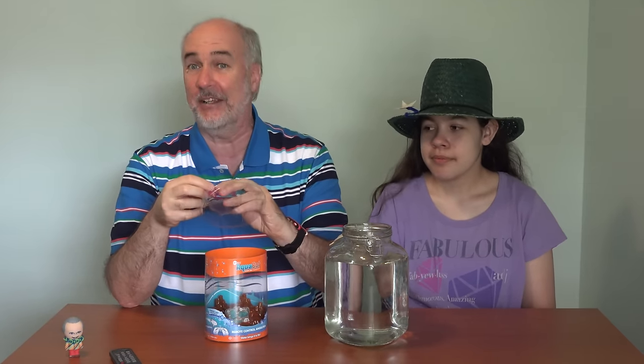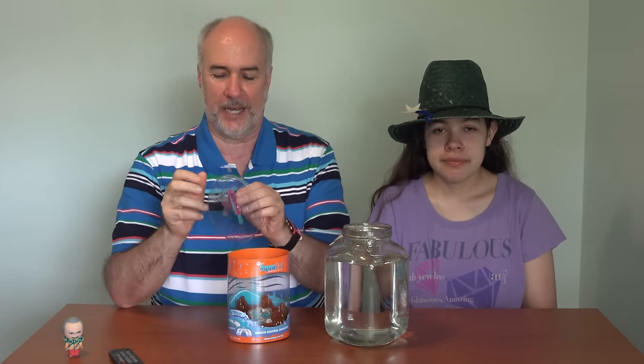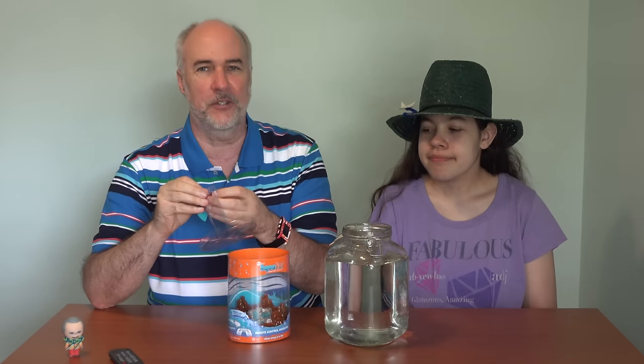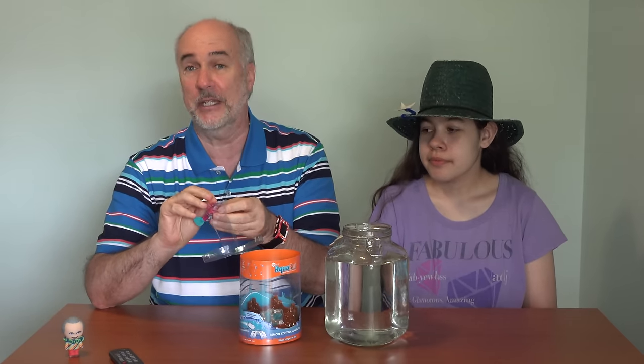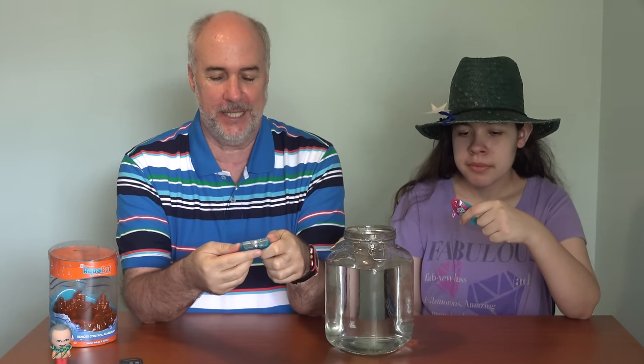I think this one may have a light on it. I woke it up already. These Aquabot robotic fish go to sleep after a certain amount of time, so if you leave them in the pool or in the water, they don't end up using up all the battery. This remote control is seriously tiny. There's a front, back, left, and right — that seems to be it.